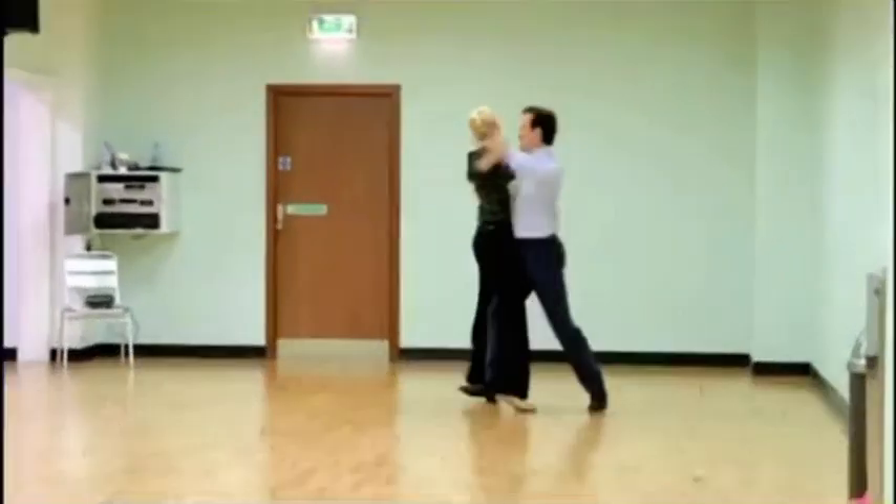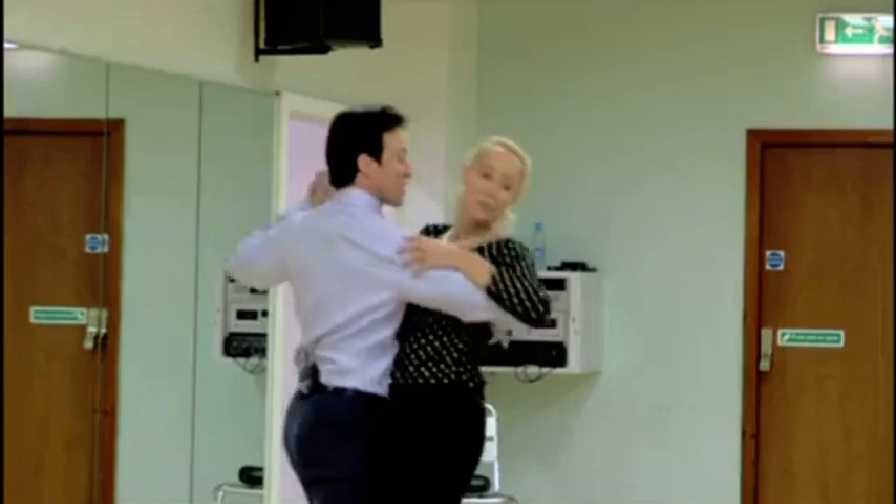This week, Anton is teaching me the foxtrot. It's very graceful, it's very fluid. It has to do with the synchronicity of your timing and your body being together.